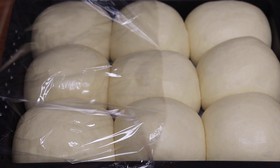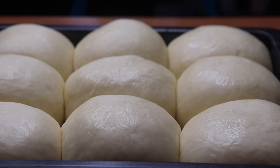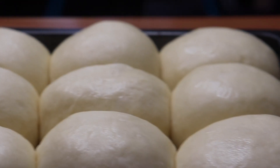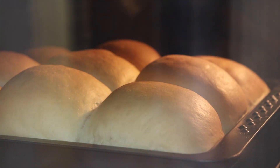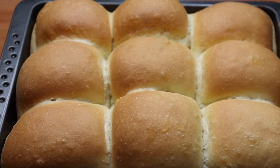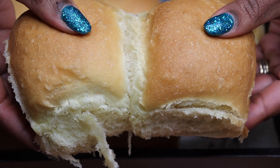After 45 minutes, bake in a preheated oven for 20 minutes at 190 degrees Celsius. Remove them from the oven and let them cool for a few minutes before serving. Enjoy!